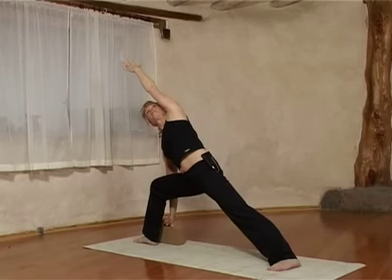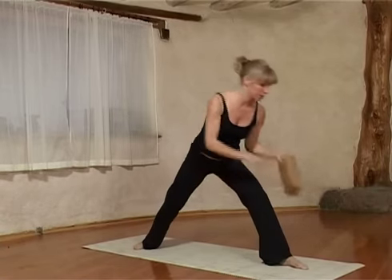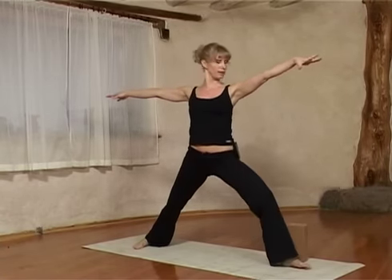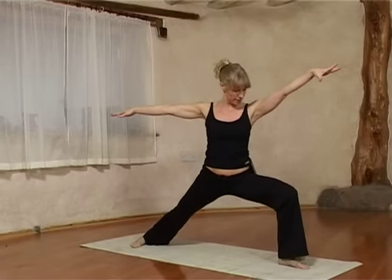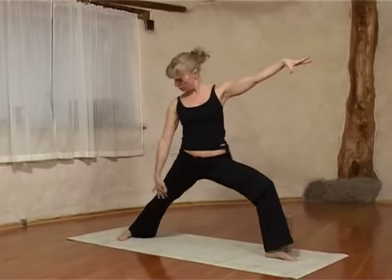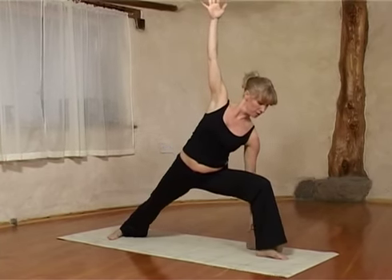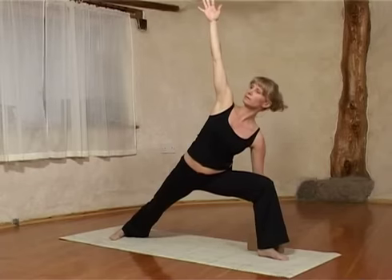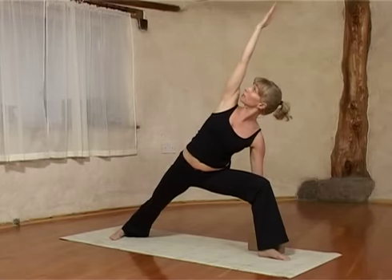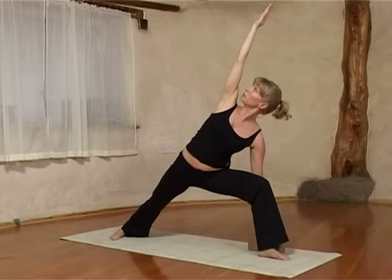Inhaling, and come back up. Changing the orientation of your feet again — bring the block with you if you want. On an outbreath, bend into that front knee again, nice and low if you can. Keep the outside of your foot nicely grounded, lift the inside of the leg up, and place the forearm down, or on the block. Bring the arm next to the ear and rotate a little bit up to the ceiling. Five breaths, building up to fifteen.